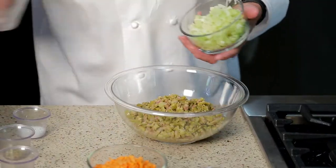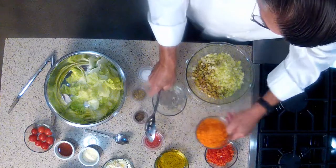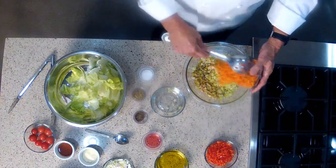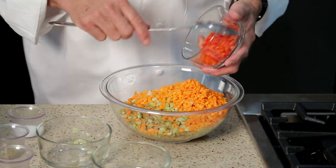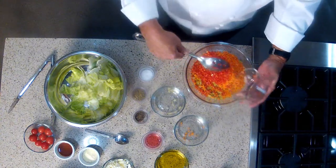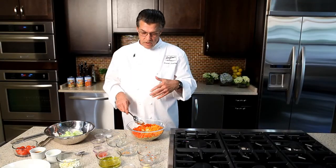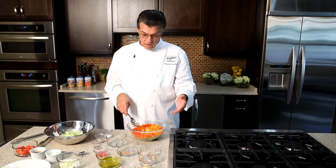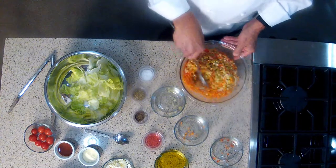I'm going to add some finely chopped celery, some finely chopped carrots, and some finely chopped red bell pepper. Now if you use stuffed olives, you don't really need the red bell pepper because the olives are stuffed with pimentos, which is a roasted red bell pepper. But I like the crunch from the fresh red bell pepper.